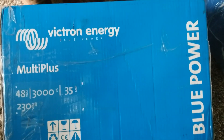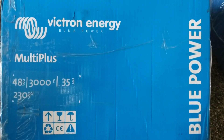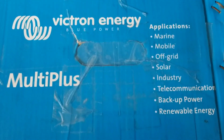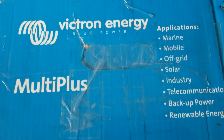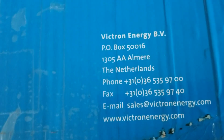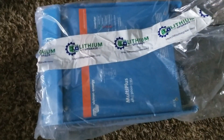In today's video we have a new inverter system — the Victron Blue Power Multi Plus, 48 volts, 3000 VA, 35 amps, 230 volts AC. This can be used in different applications: marine, mobile, off-grid solar, industry, telecommunication, backup power, and renewable energy. It's made by a company from the Netherlands. Like and subscribe JW Solar USA.